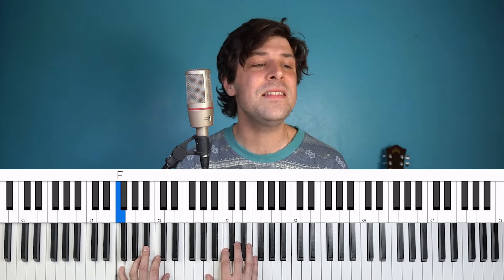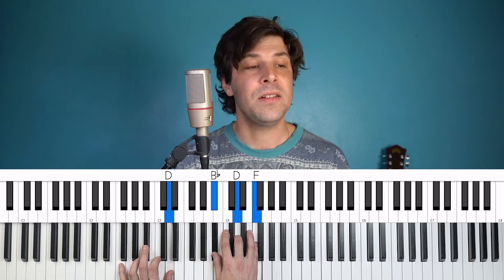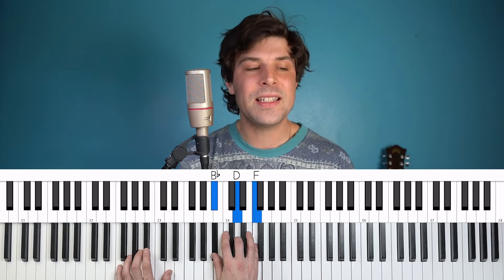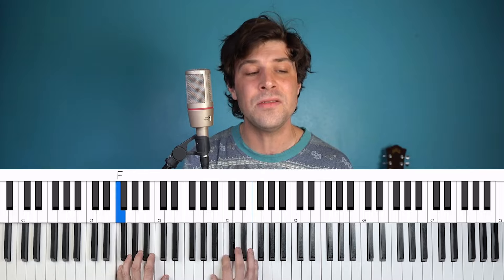Oh, you might hear laughing, spinning, swinging madly across the sun. It's not aimed at anyone. It's just escaping on the run. And but for the sky, there are no fences facing. And if you'll hear vague traces of skipping reels of rhyme to your tambourine in time, it's just a ragged clown behind. I wouldn't pay it any mind — it's just a shadow you're seeing that he's chasing. Hey, Mr. Tambourine Man, play a song for me. I'm not sleeping, and there is no place I'm going to. Hey, Mr. Tambourine Man, play a song for me. In the jingle jangle morning, I'll come following you.